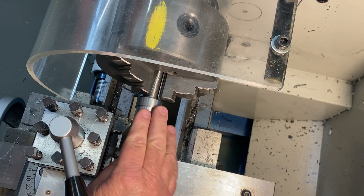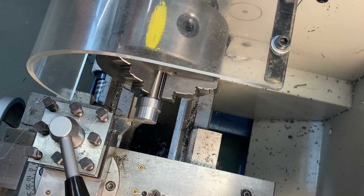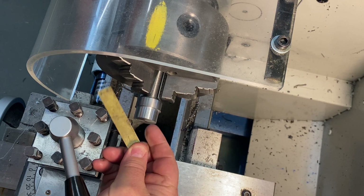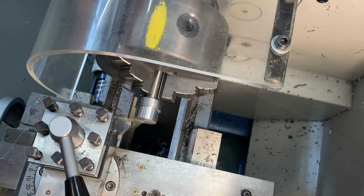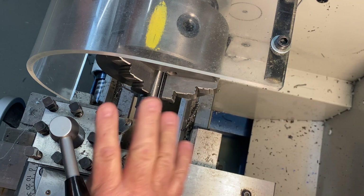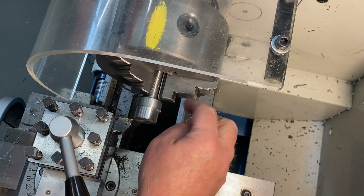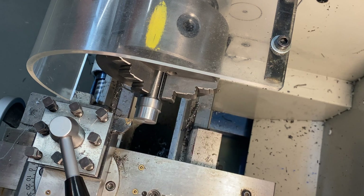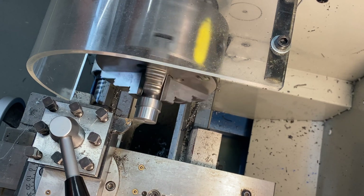I've got the spindle back in the three-jaw chuck here and I'm holding it by the thread. However, I'm using some soft little tabs of metal acting like soft jaws so I don't damage the thread. I'm not too worried about concentricity — you can see it's running fairly true. If you look at the OD diameter here as I spin it up, you can see it's running fairly true, so I'm quite happy with it.